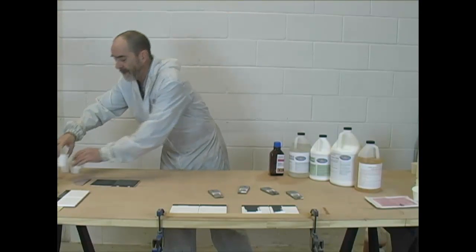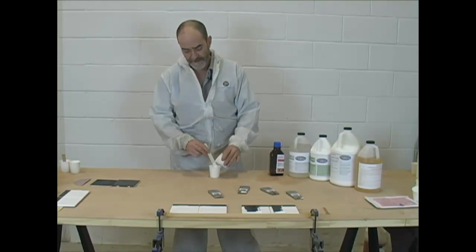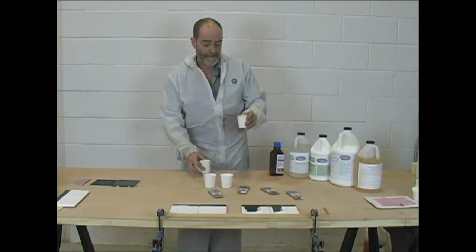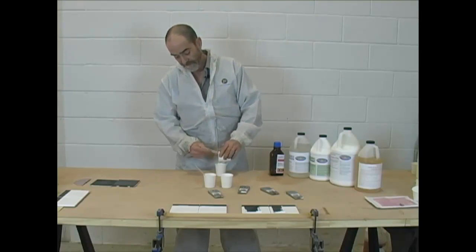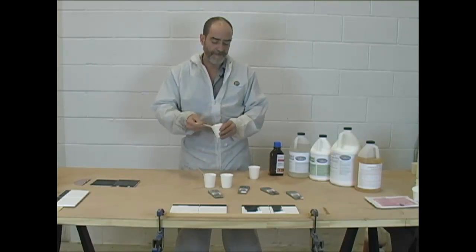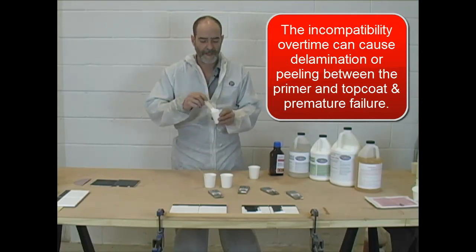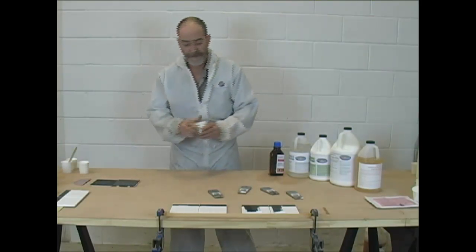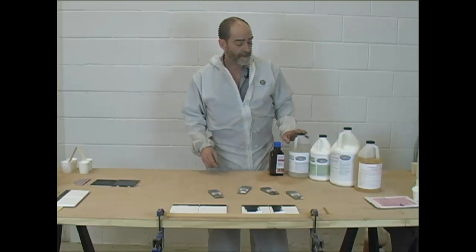Now let's take another look at why I don't like the epoxy polyurethanes. Here we have our polyester product, and I'm going to add the primer that's been activated to the top coat to show its compatibility. This is an epoxy primer activated with the polyurethane top coat activated. What happens is they're not compatible with each other — the chemistry turns into jello. This is still in a liquid state, and we achieve that by using the same catalyst in all of the products.